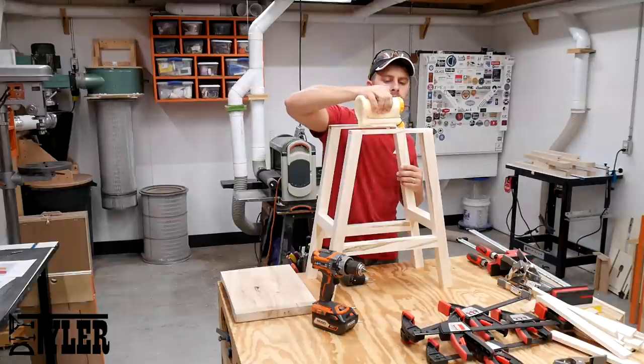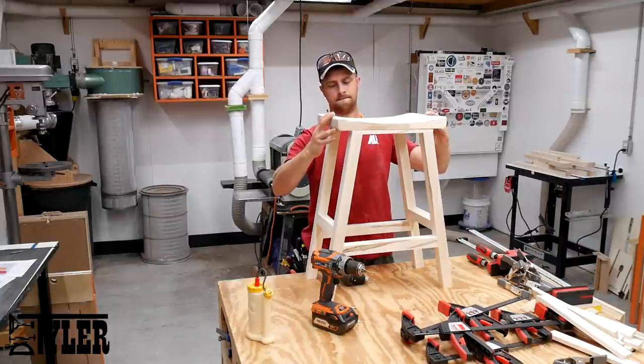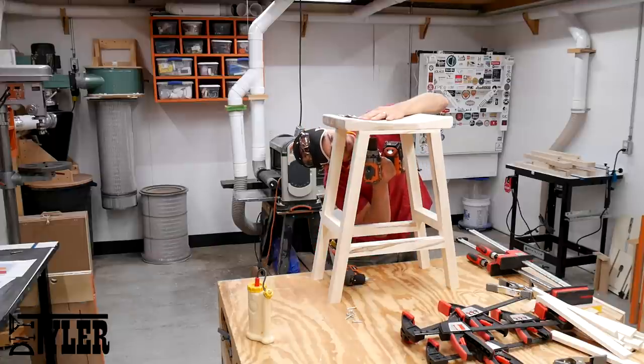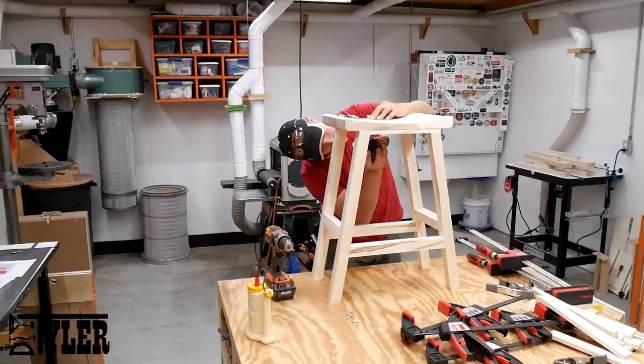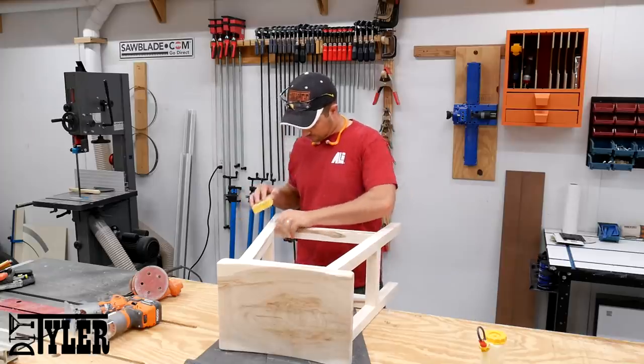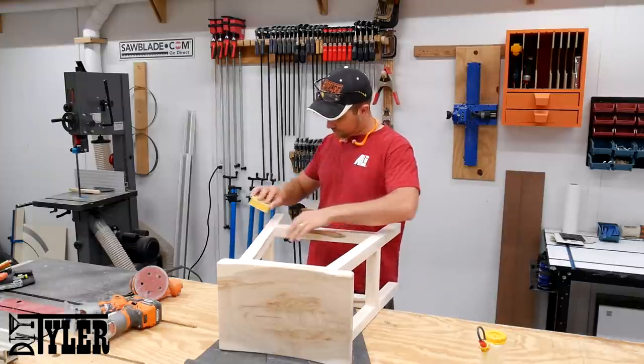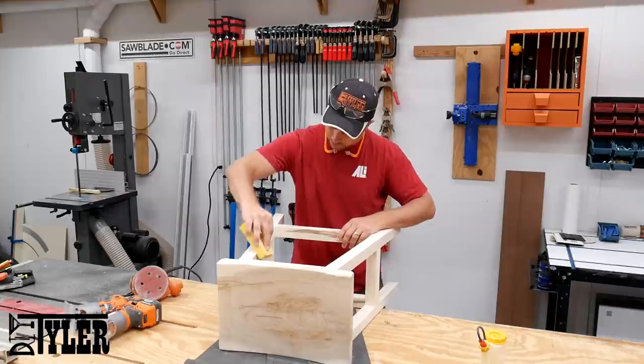After cleaning up the seat with a little bit of hand sanding, I glued it to the leg assembly with some wood glue and then one and a quarter inch screws shot through the support in the top into the bottom of the seat. And then used the sanding pad one last time to put a small relief along all of the sharp corners of the legs.